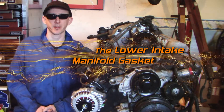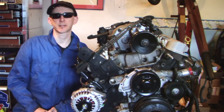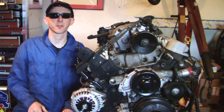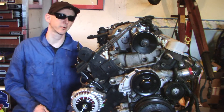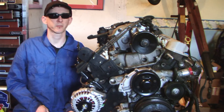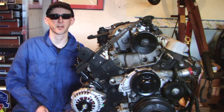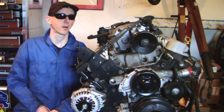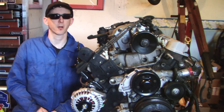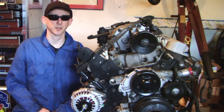In this segment of my 3800 build video, I'm going to change out the lower intake manifold and upper intake manifold on the supercharged version of the 3800. This is the Series 2 model. This happens to be a common flaw with GM's design — they use a plastic gasket as opposed to one that's more sturdy, like metal. So while we have the engine out of the car, we're going to swap that out and go through some of the steps.